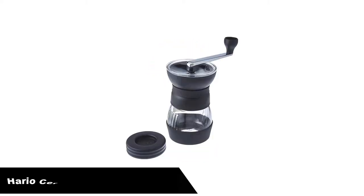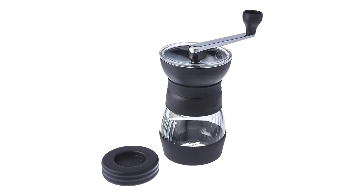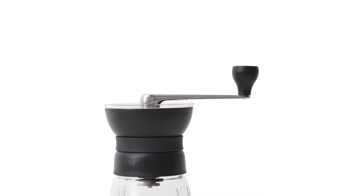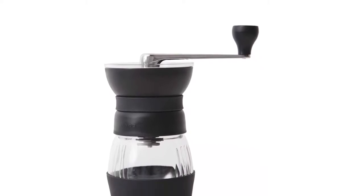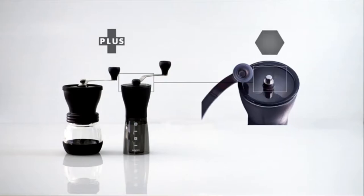Number one, our overall best pick is the Hario Ceramic Coffee Mill Grinder. The Skirtan Plus is a favorite amongst coffee newcomers and professionals alike. Its compact size makes it perfect for travel or home use. This grinder has the ability to make a full range of grind sizes and can hold up to 100 grams of coffee. An update to the original Skirtan, the Skirtan Plus is equipped with a burr stabilizing plate that helps keep the center shaft in place for a more uniform grind.